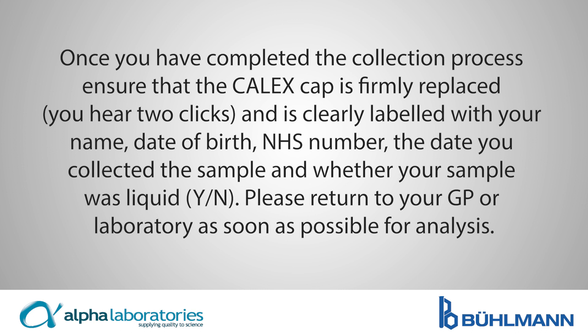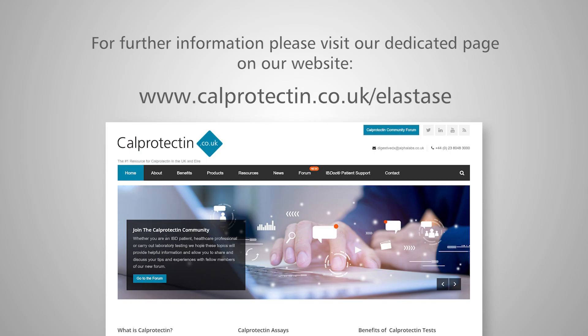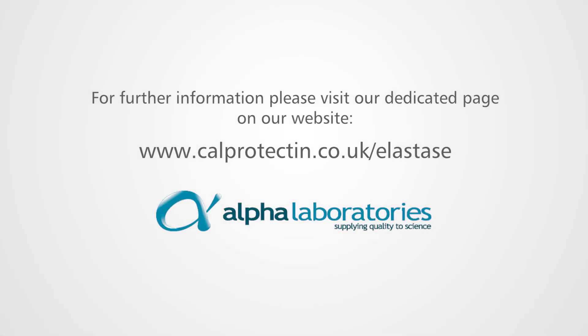Once you've completed the collection process, ensure that the Calix cap is firmly replaced and it's clearly labeled with your name, date of birth, NHS number, the date you collected the sample, and whether your sample was liquid. Please return to your GP or laboratory as soon as possible for analysis. For further information, please visit our dedicated page on our website: www.calprotectin.co.uk/elastase.